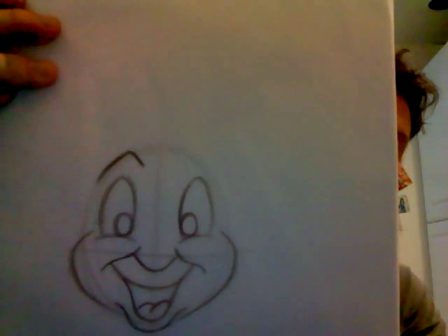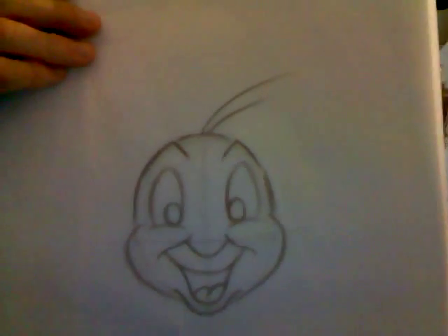Above his eyes we're going to make cricket eyebrows — it's almost like a check mark, not completely round. Do the same on the other side. Always follow along your original guide circle to help you. Then continue down along the circle to finish his head. Jiminy has antenna which serve as his hair — just two quick strokes, and you could call that your Jiminy Cricket right there.